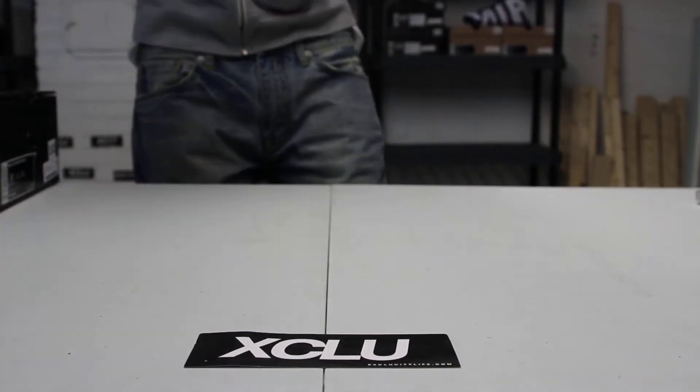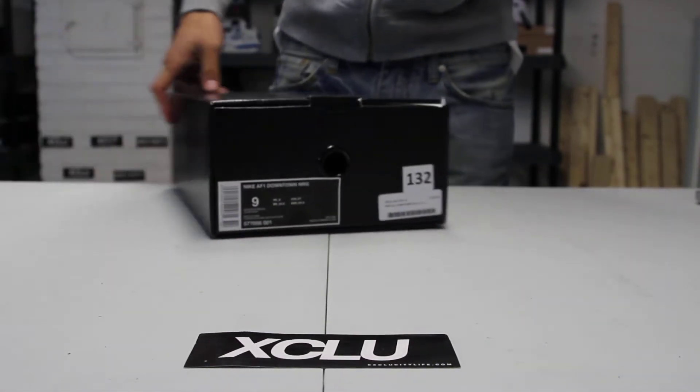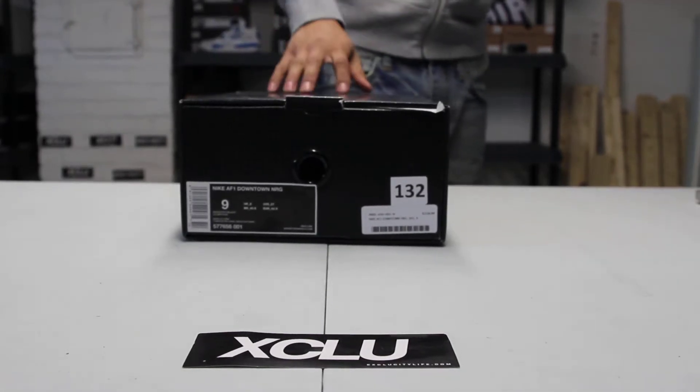What up y'all, it's ExcaCity coming to you with another unboxing video. We got, once again, a Nike Air Force One Downtown High.